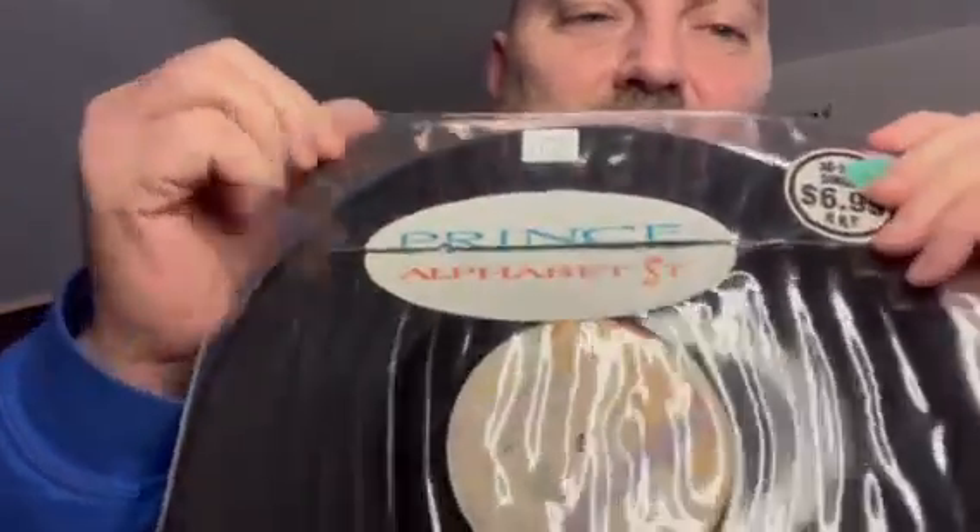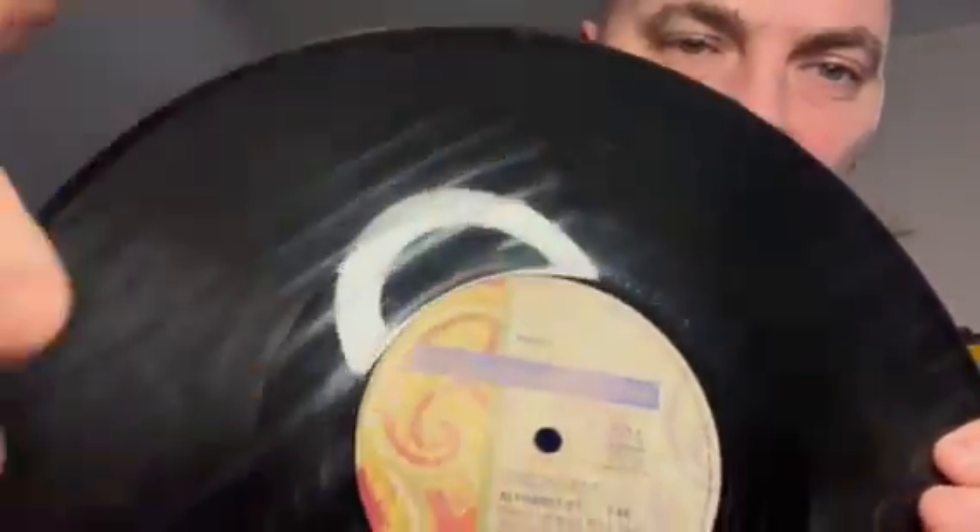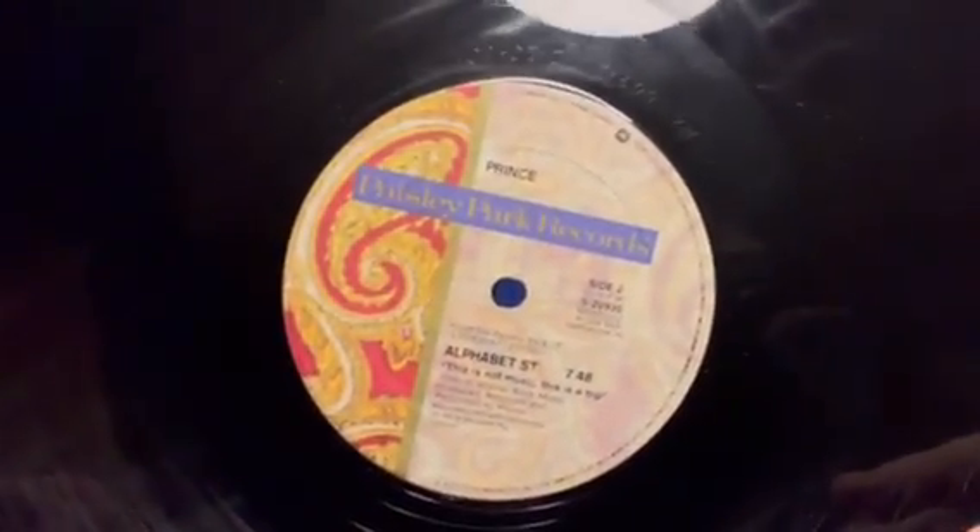What I hate about the Australian pressings is they stuck the sticker right over where you open it. Naturally, people want to play the records they buy. So the stickers on these Australian copies of Glam Slam and Alphabet Street are hard to find not open. I'll open this one up and show you the label a little bit. But as in the last one that I bought, you can see how that kind of aligns there. It's gassed — that's what they call gassing.